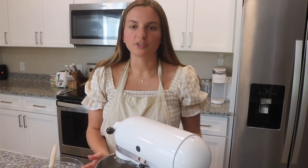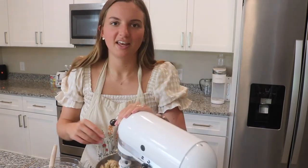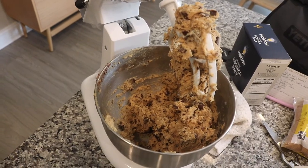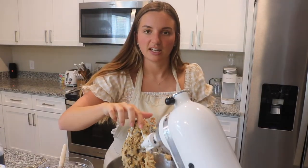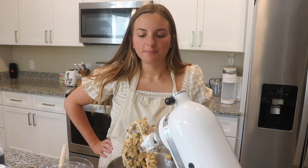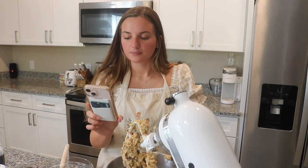We're just going to secure the bowl back in place and mix this on the lowest setting just until the chocolate is evenly distributed. This dough looks so good — but honestly all cookie dough looks so good. If you've watched any of my other bake-with-me videos, you know we have to do a taste test. I like the dough — it's really sweet, and I didn't taste the salty flavor until the end of the bite, but I'm sure it's going to be delicious.